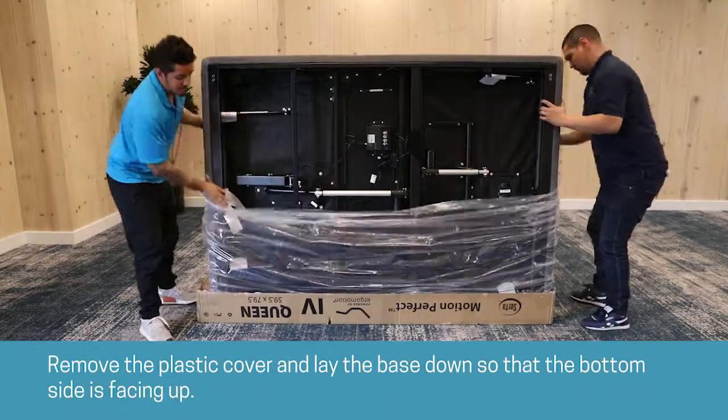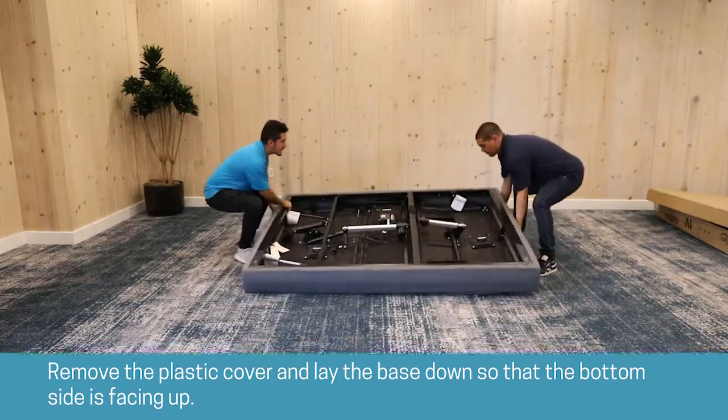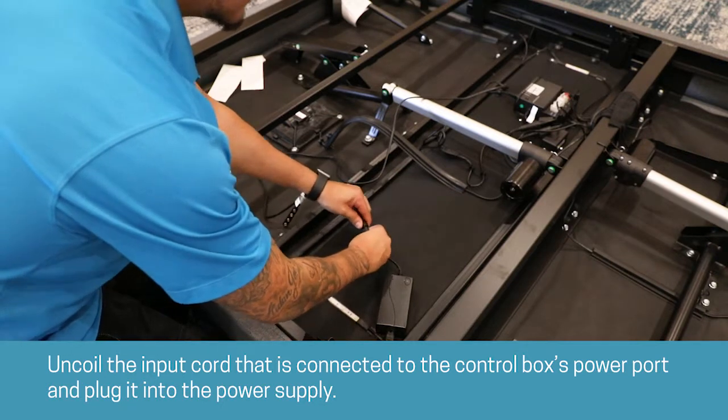Remove the plastic cover and lay the base down so the bottom side is facing up. Uncoil the input cord that is connected to the control box's power port and plug it into the power supply.